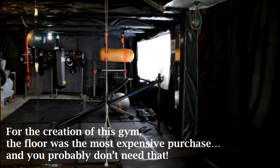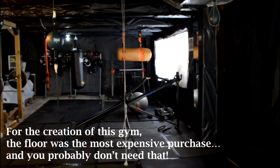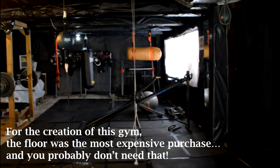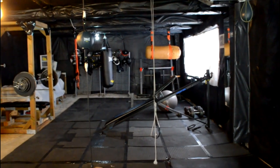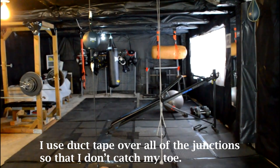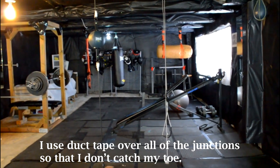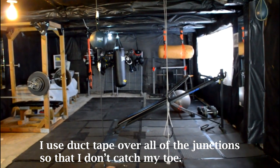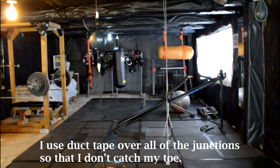For this gym, the flooring was definitely the most expensive investment — the whole floor came in somewhere around 340 bucks, but it was well worth it. I'll also note that I use duct tape over all the places where the floor connects, to make sure I never catch my toe on one of those protruding connections. Add on another 20 bucks probably for duct tape.